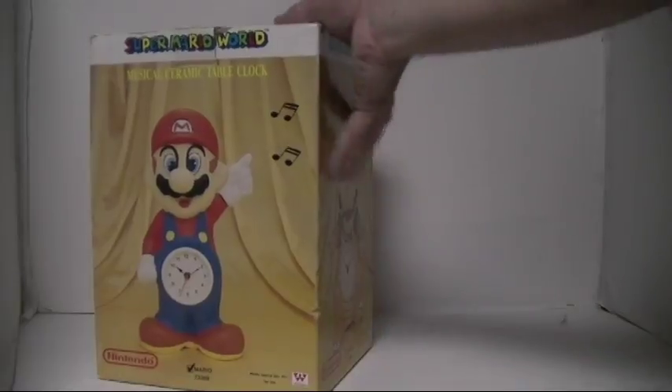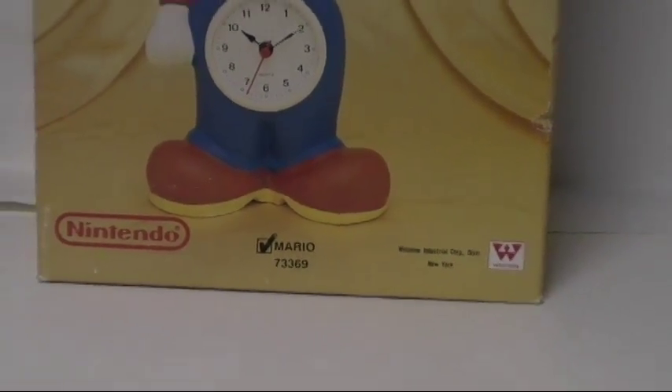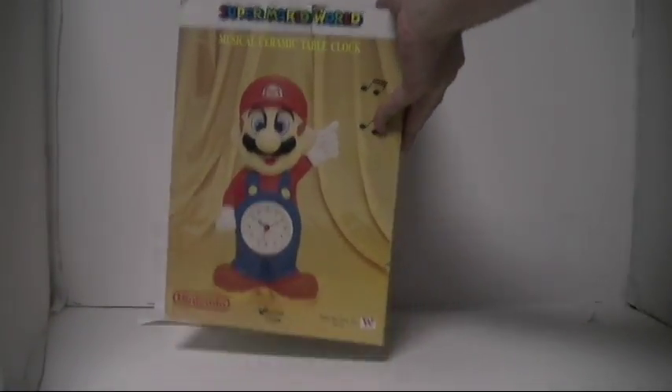It's marked just like last time — a little check mark here showing that it's Mario. So let me detail the actual figure for you. It's the only one I have, and it's the only one I've ever seen.